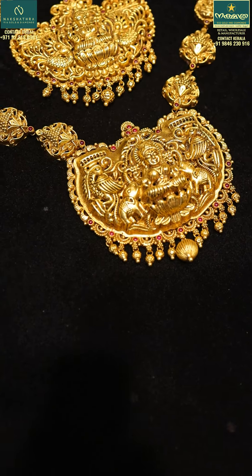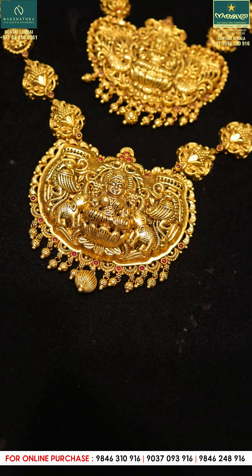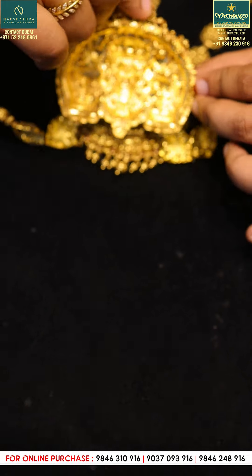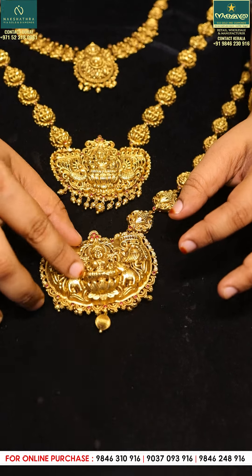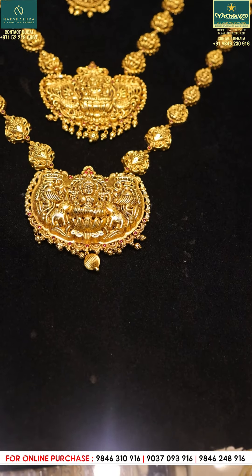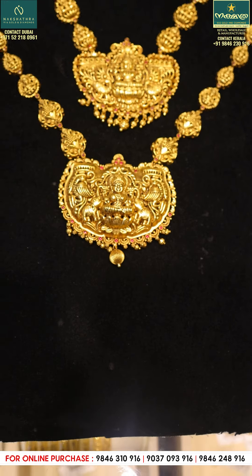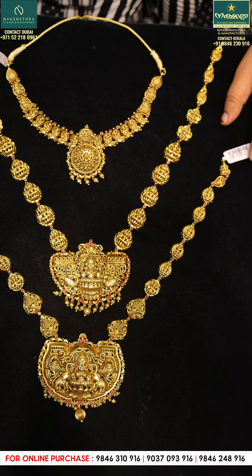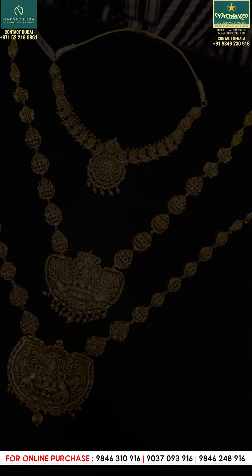It is a very beautiful place to work on the design and on the back. You can also look at the neck. Do like this YouTube channel, Facebook, Instagram. You can follow the channel and subscribe. I'll see you next time.